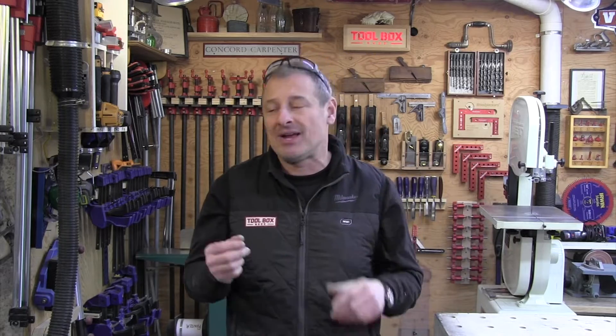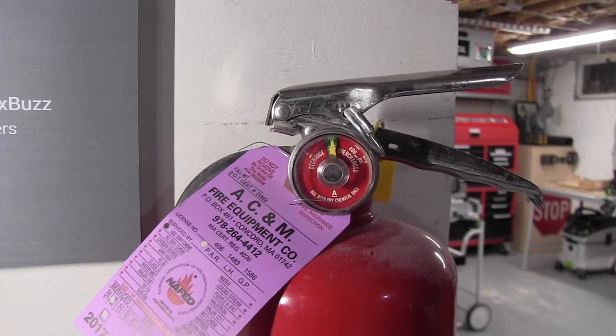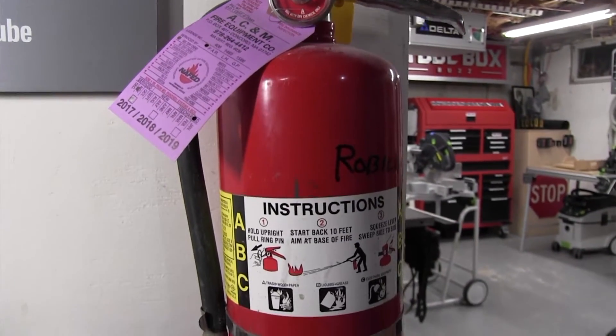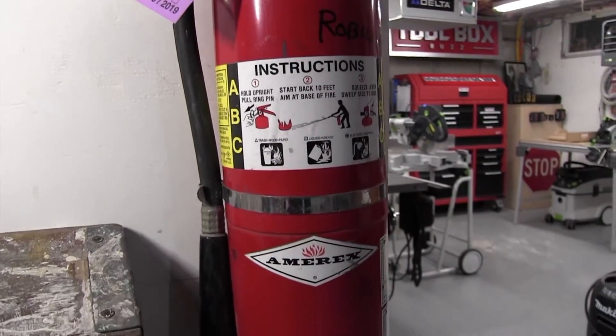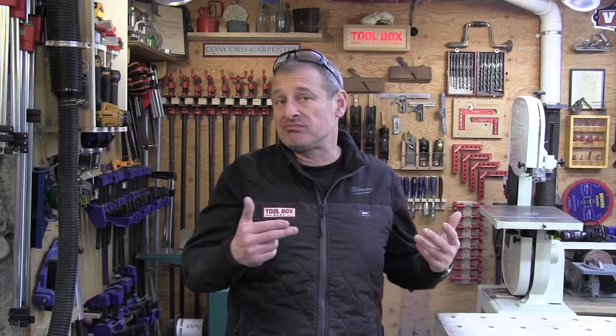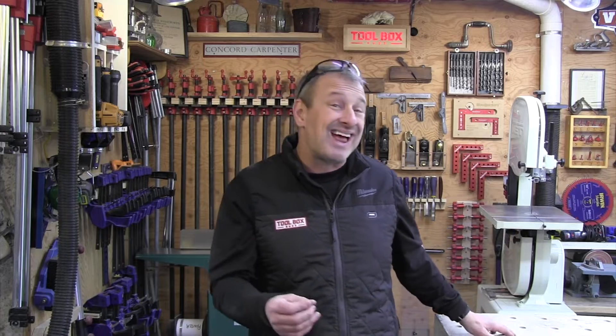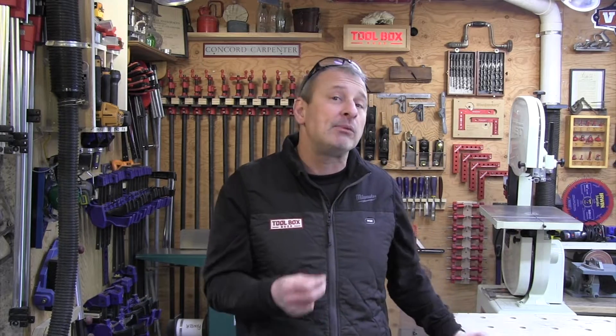The main distinction on residential extinguishers is their size — and the bigger, the better. Class A extinguishers are designed to put out ordinary combustibles like wood, cardboard, and paper. Class B is designed for flammable liquids, solids, solvents, grease, oil, and gas. Class C is suitable for electrically charged or energized fires. There's also a Class D, designed for flammable metals, and if some of you guys are working with metals, you should consider that.